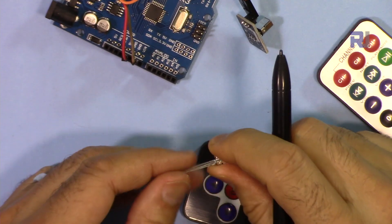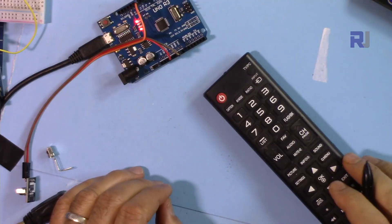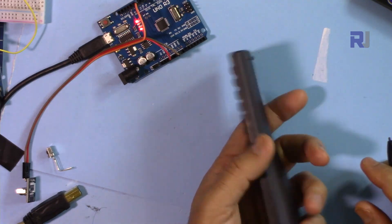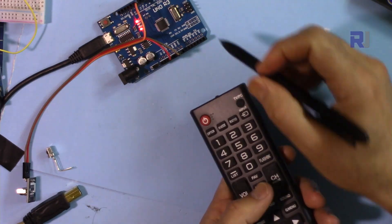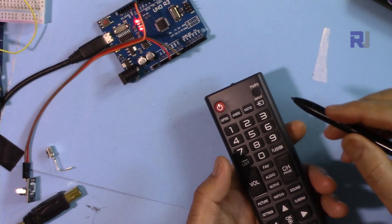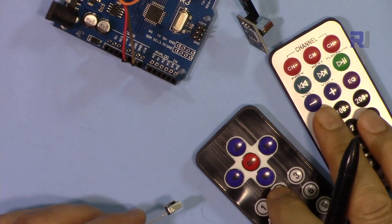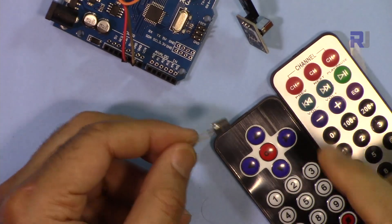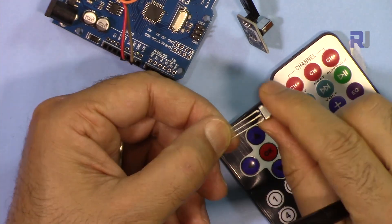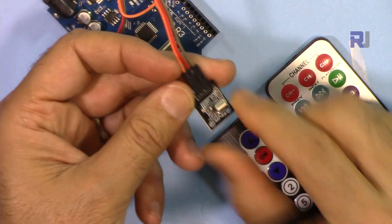In this video we are going to see how we can use these two remote controls and detect them. I will also show you how you can use your own remote for any TV or other player using Arduino to control devices. The library link will be provided, and you can use either this bare module or a PCB version — it does not matter.